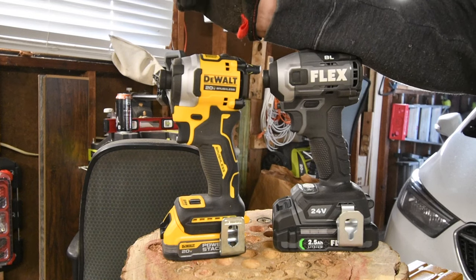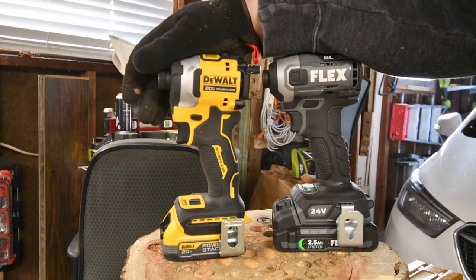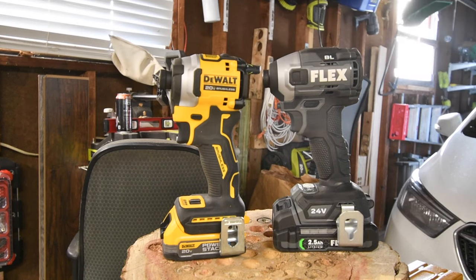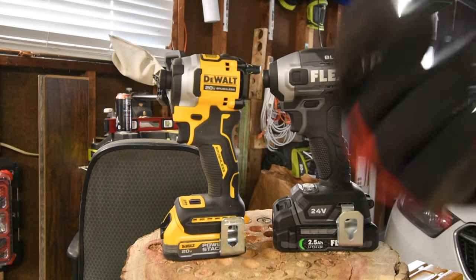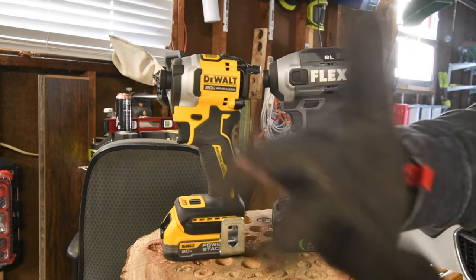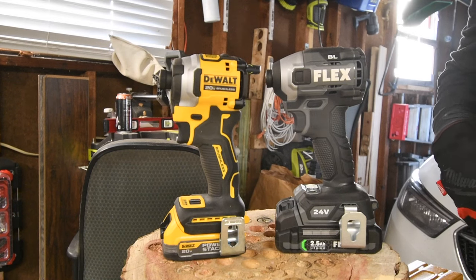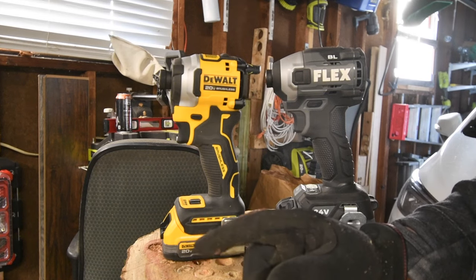Even if one of my favorite tools loses, it's all right — it's still my favorite tool. There is nothing wrong with getting the Flex. If you guys ever decide to buy into the Flex line, Flex is worth it. I break all types of tools — including Flex, Milwaukee, DeWalt, Makita, and Hilti — I break all of them. Please check out my community page on YouTube. I post everything in there, and if I'm not uploading a video that day, I post a thumbnail of upcoming videos.